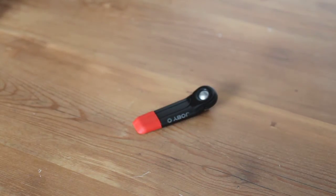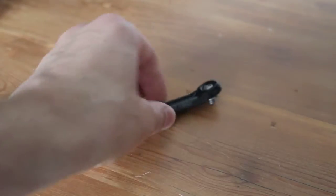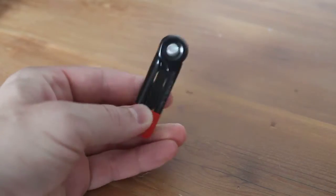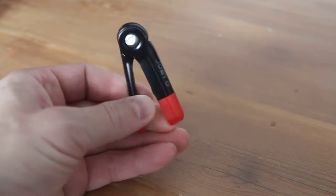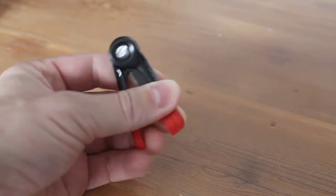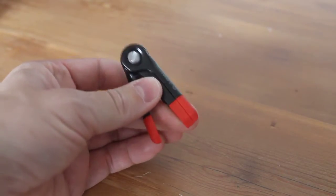This is a quick look at the Joby Gorillapod Micro 250 camera tripod. As you can see, it's a very mini micro camera tripod. It's very handy, very portable. It's made of metal, quite well made. It's got these rubber tips on the end so it's not going to slide around much.